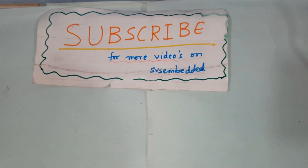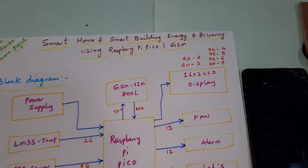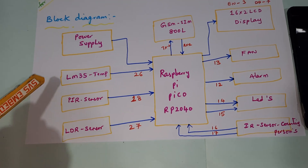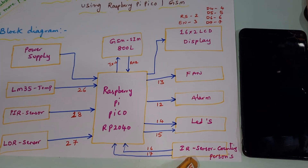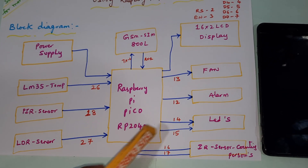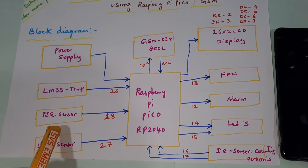Hi, we are from SVS Embedded. The project title is Smart Home and Smart Building Energy Efficient using Raspberry Pi Pico. We are using Raspberry Pi Pico with four sensors: LM35 temperature sensor, PIR sensor, LDR sensor, one IR sensor for person counting, and GSM SIM 800L to send temperature alerts and intruder alerts.